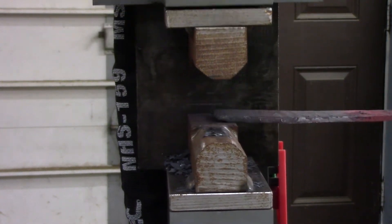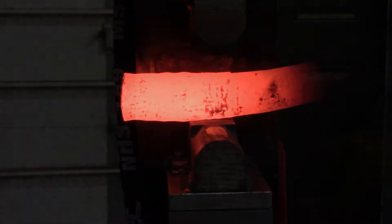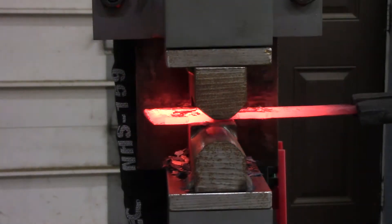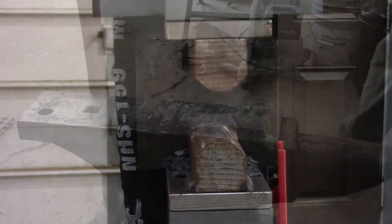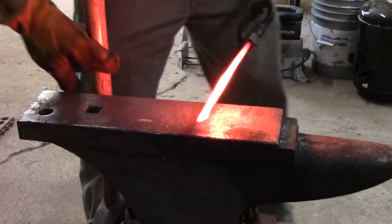If anybody is interested in seeing the actual billet be made, it was a piece of canister Damascus that I made a video for a couple weeks ago, so I'll go ahead and put a card up at the top to link to that.